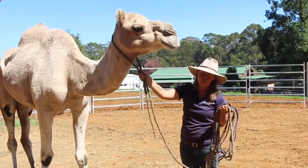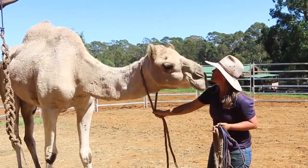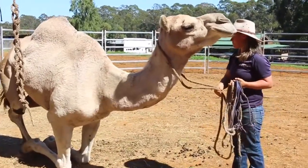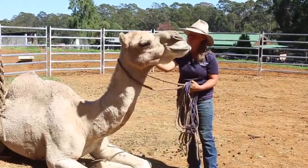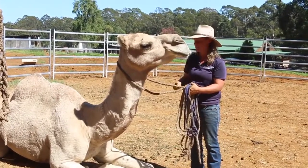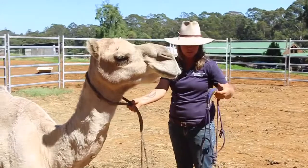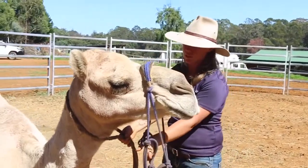And then ask them to sit, any way which you do it — we all do it differently. Good boy, good boy. Make sure you praise them and tell them that they're really great. He knows what to expect so he's pulling his head towards me. Making sure you've still got hold of the neck rope. Ask them for their head — head — and gently put it on again like we demonstrated before.